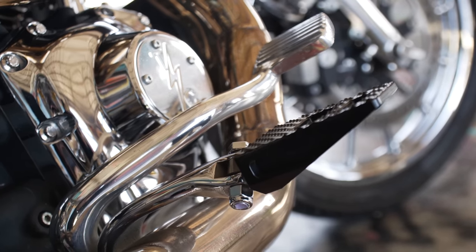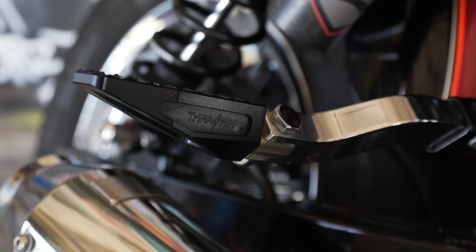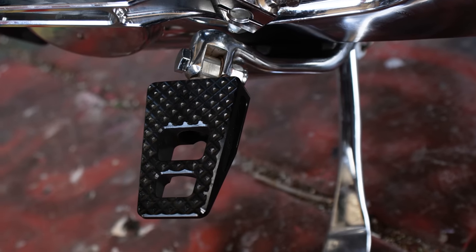As far as foot controls and pegs, I have the Thrashing P54s up front and the P54 slims in the back. I appreciate the grip on them — never lose my footing. Ground clearance is pretty critical for me because some of our local canyons, we like to rip around and get a little crazy at times.